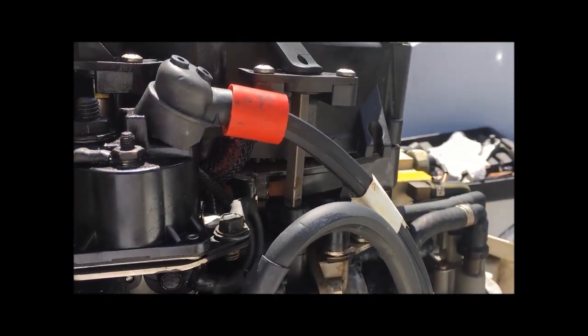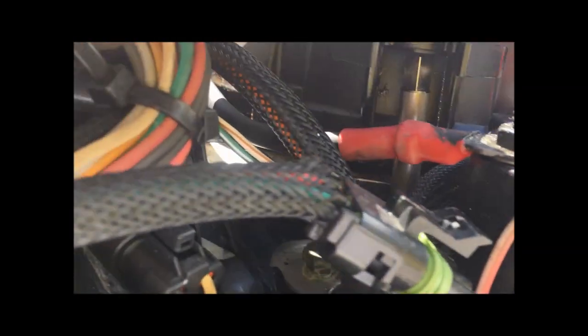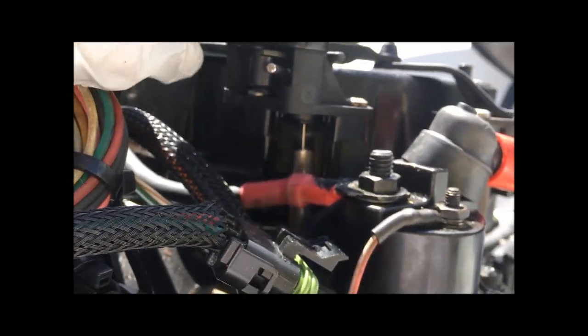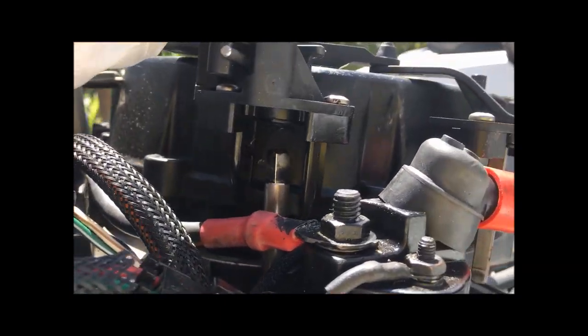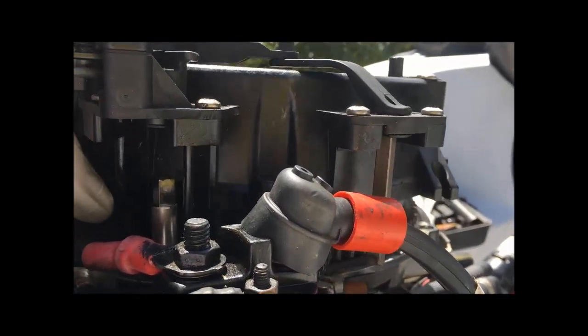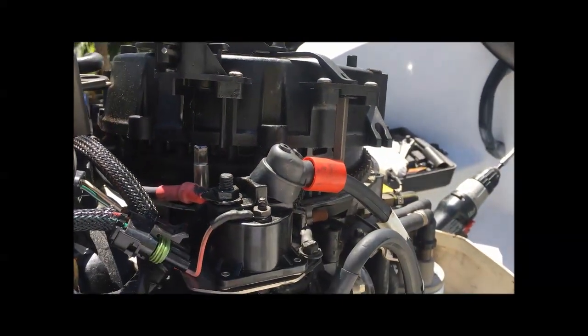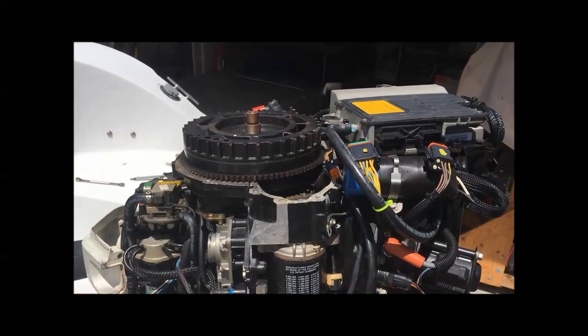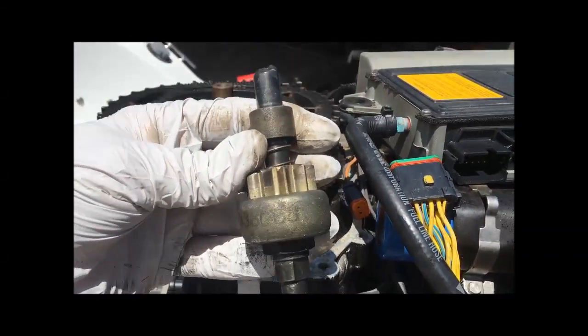There are two throttle parts that connect — you can see that square drive going in there, and there's another one, another square drive. Those just push off and lift off. Then the flywheel cover comes up. And there's the flywheel cover off.